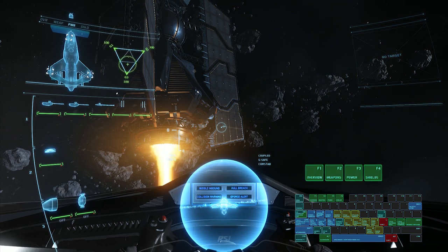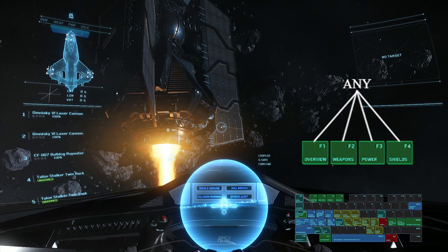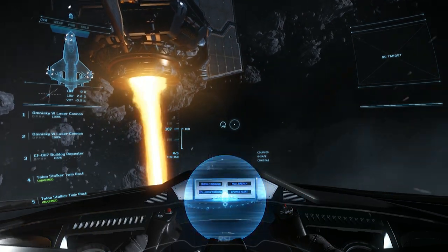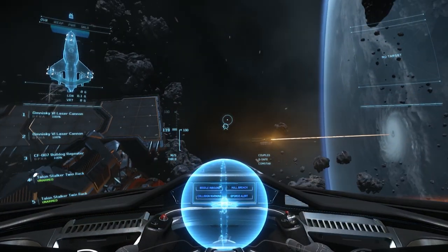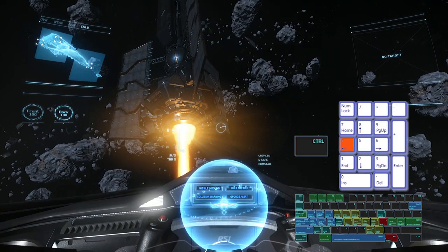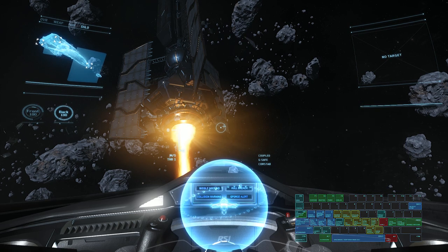If you're just looking to boost your shields on the fly, there's a much quicker way without having to go through all those menus and subsystems. Simply hold the Right Control key and then press 2, 4, 6, or 8 depending on which shield you'd like to send more power to. Control 8, for instance, will boost power to your forward shields.